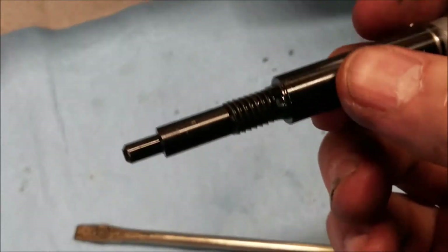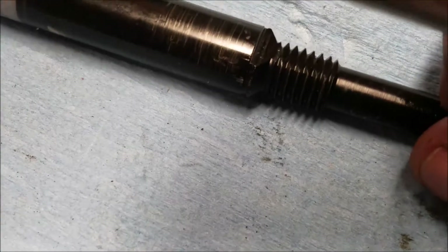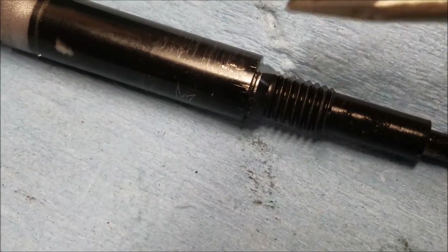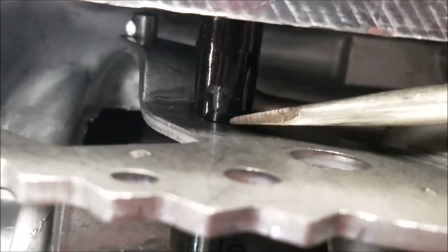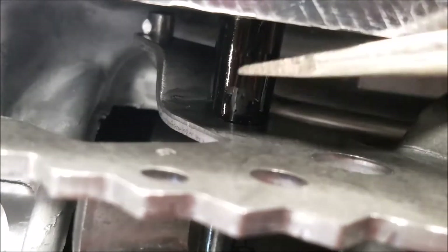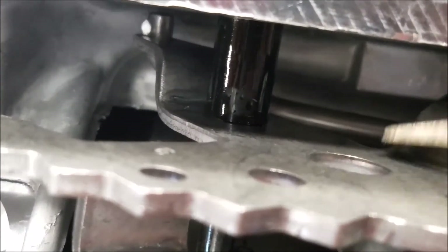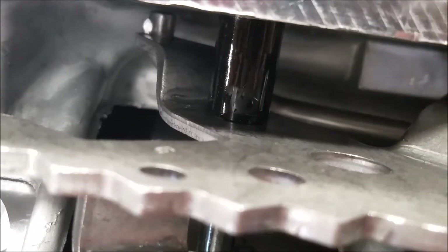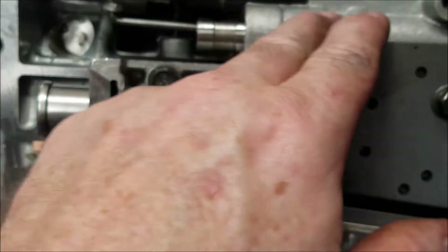Quick note on the old shaft: see this flat part right here? There's another flat part on the other side. When you slide the shaft in, make sure it's fully seated down there, because that's what actually connects to the lever and makes it turn as you shift the car through the gears. If it's not seated it won't turn the lever. As you can see I just put it in and everything seems to be working. The only things left are the clip and the tensioner, and we should be done.